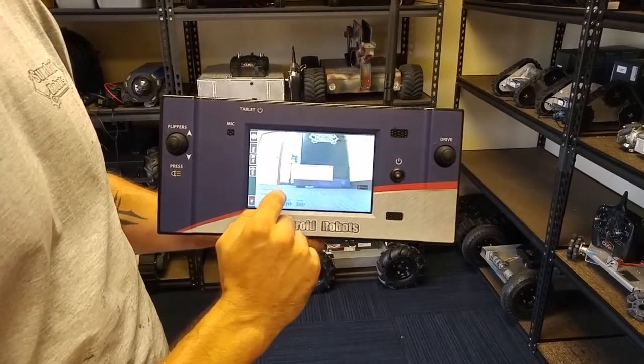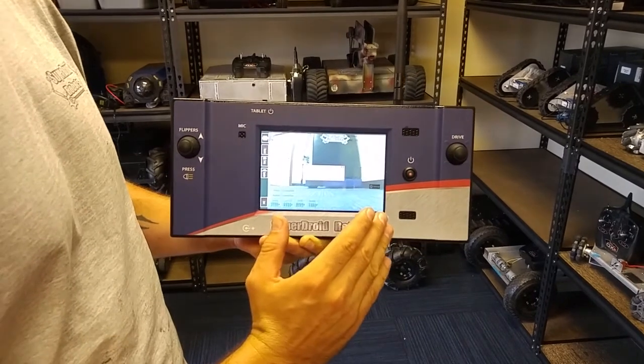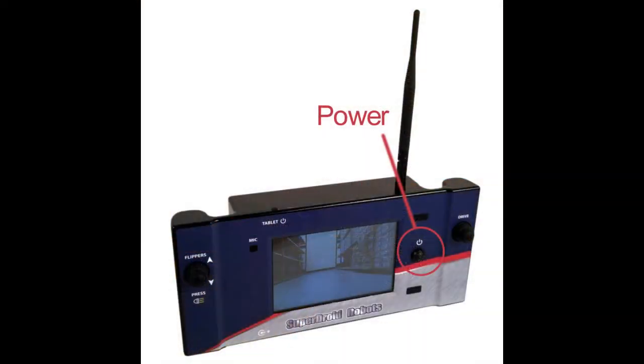It's going to ask you if you want to shut down the tablet itself. If you're done with the tablet and you don't need to view any snapshots or videos, press yes. And as that's shutting down, you can press the power button on the tablet.